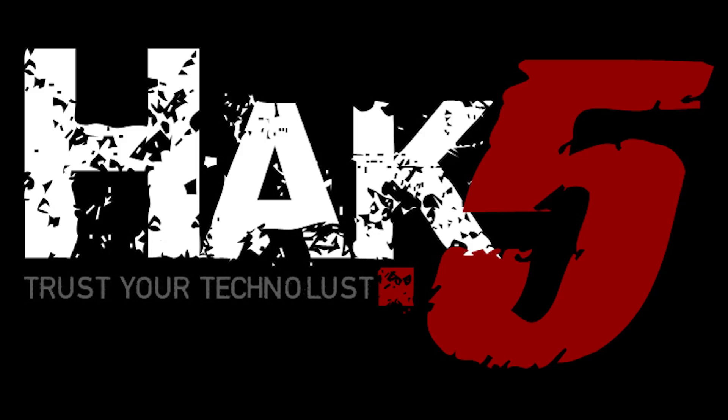This episode of Hack5 is brought to you by Domain.com. Hello, welcome to Hack5. My name is Darren Kitchen. I'm Shannon Morse. It's your weekly dose of Technolust. And here we are at CES 2014 once again.